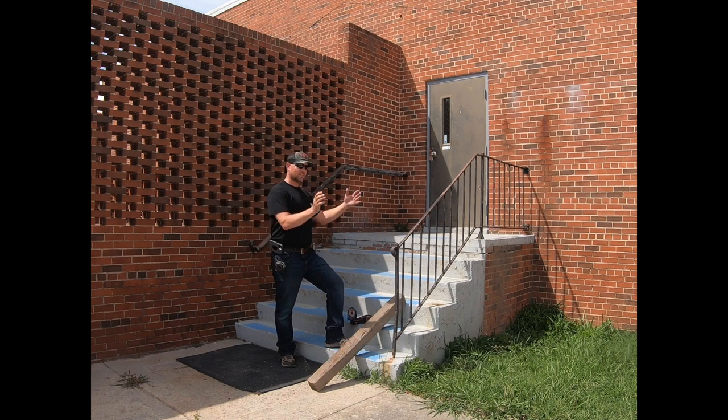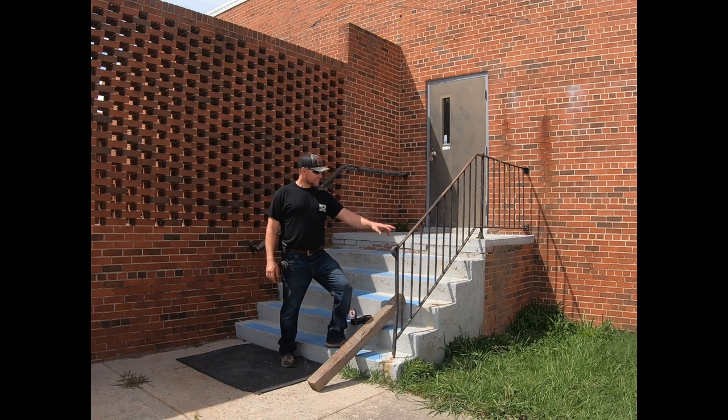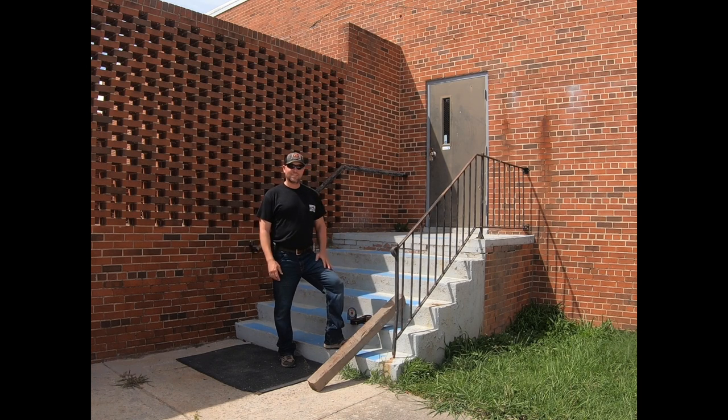Then we'll transition that into building an actual rail. This is not a style we do much anymore — most of what we do is industrial commercial — this is more of a residential style on a commercial application. We're at a local warehouse, one of our customers, and this is just one that's been here for a very long time.